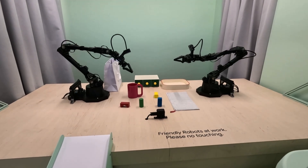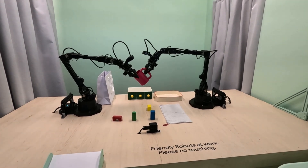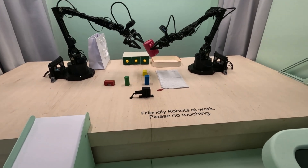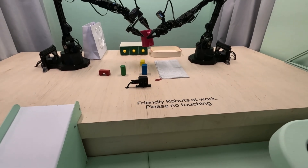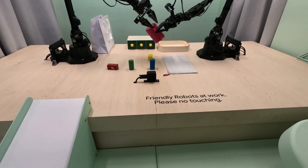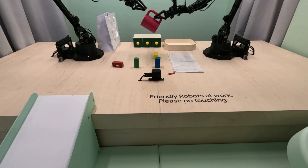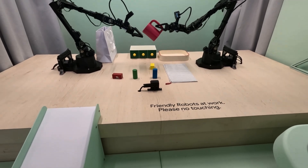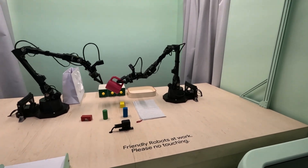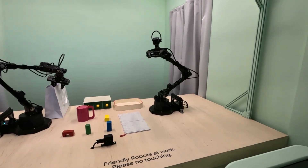I'll pick up the red cup and give it to the other robot hand. I am getting started. I am working on it. Could you make sure that the cup is positioned in the correct way? Can you tell me which way you want the cup positioned? Could you put it in a way that makes it possible to put any blue or green cubes inside? You want the opening of the cup facing up so you can put the blue or green cube inside of it. Yes, that's correct. Thank you so much.